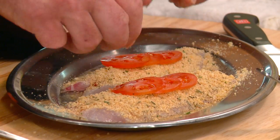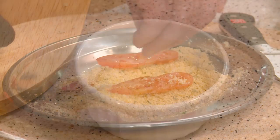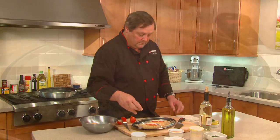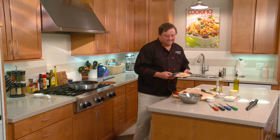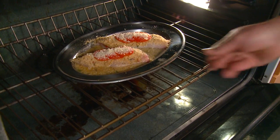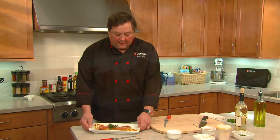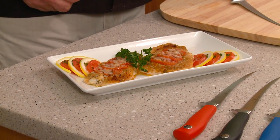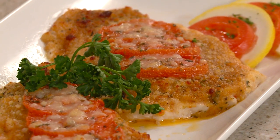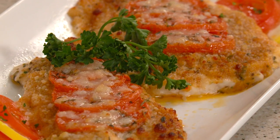Then we're going to add just a little bit more parmesan cheese right to the top — that parmesan will brown up and bubble up and give it a really nice look and texture. Now we're ready for the oven. After about 20 minutes in a 400-degree oven, we have a nice, light, healthy meal that'll pair well with any starch or vegetable you like. We have parmesan crusted whitefish.